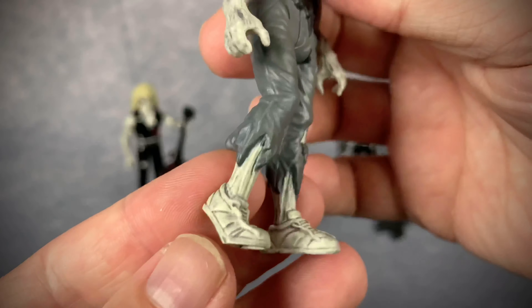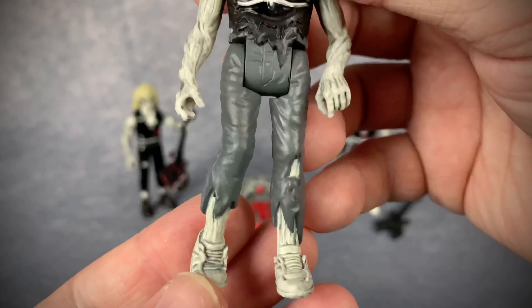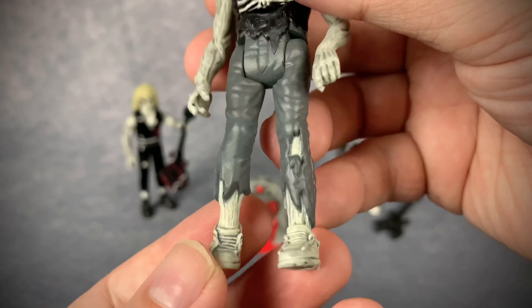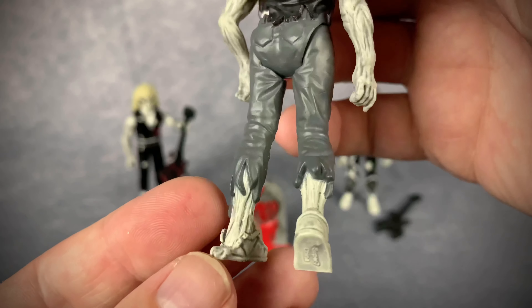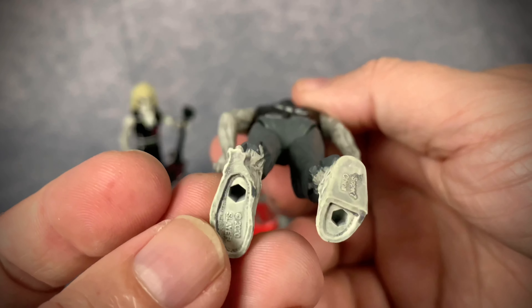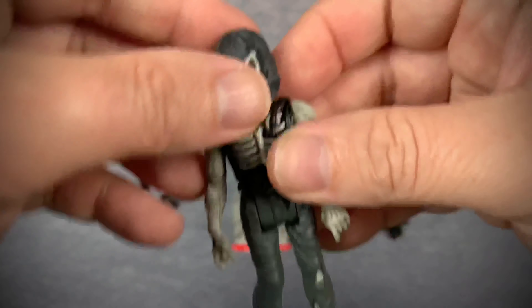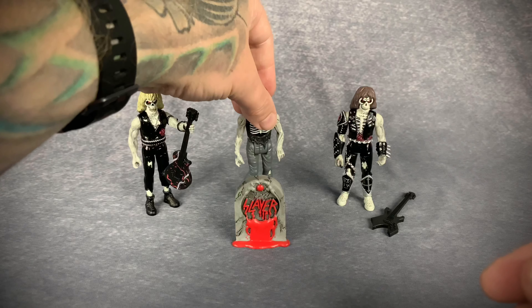He has a little zombie walk or stance thing going on down here. I mean, it looks freaking rad from the back.